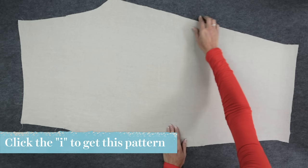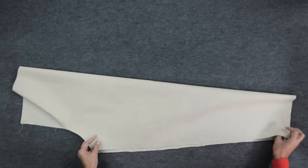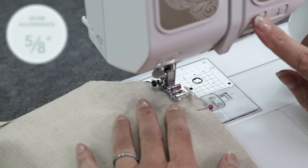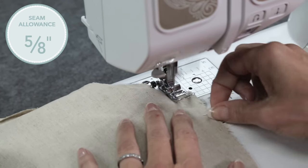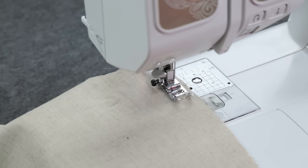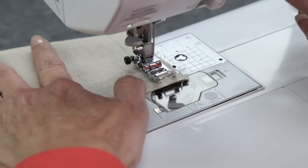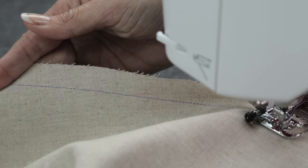We're going to start with the inseam. With right sides of the fabric together, line up the notches and pin the front leg to the back leg. Line up the seam allowance with the 5/8 inch marking. Back stitch and stitch all the way from the crotch to the hem. I'm using a contrasting thread, but you'd choose a matching color. Finish the seam allowances.